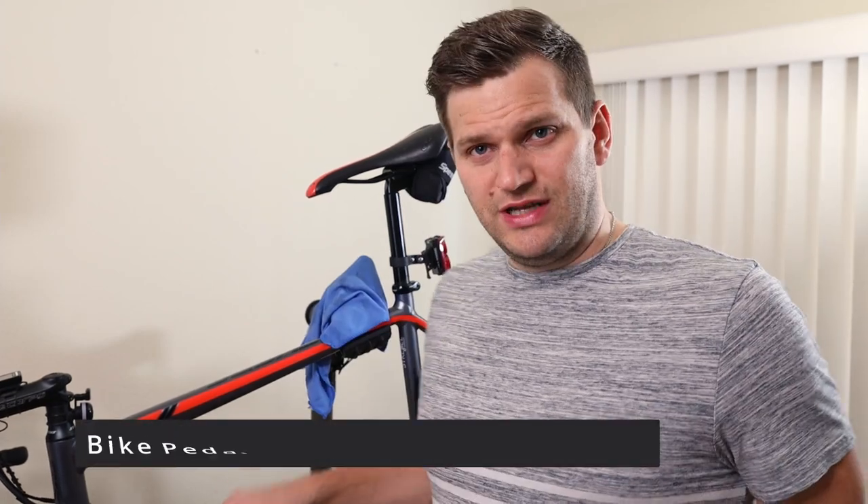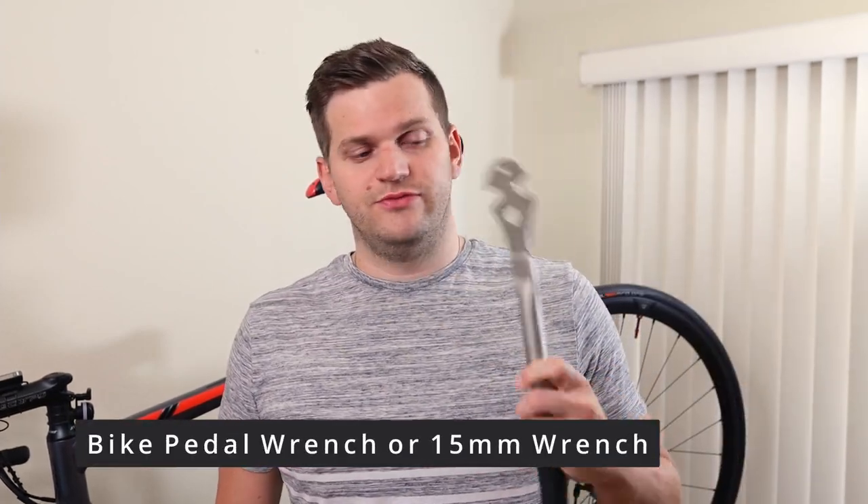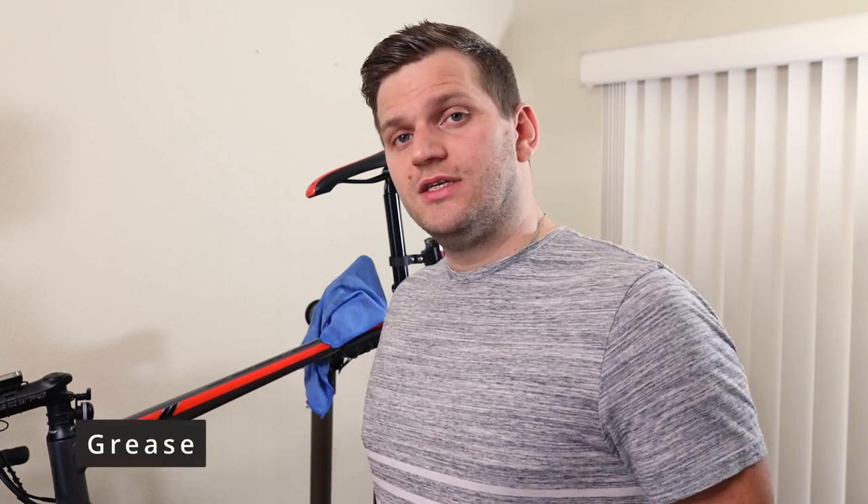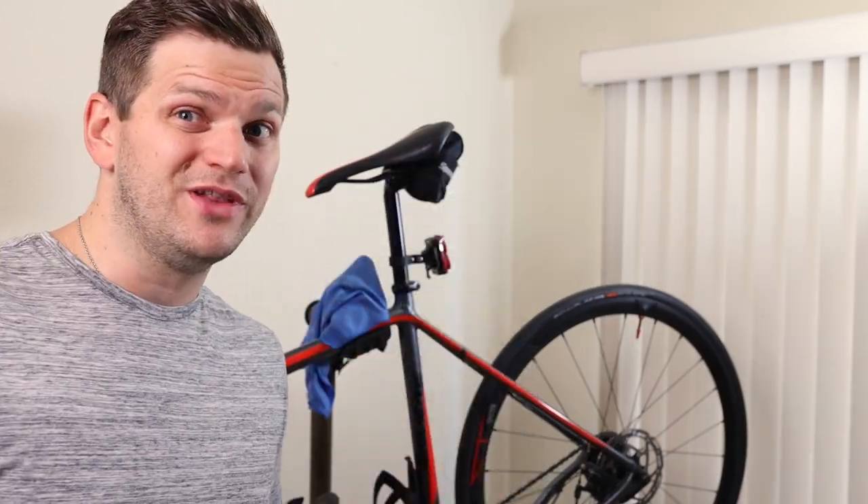We'll start with taking off the old existing bike pedals. For today's video we'll need either a special tool for removing bike pedals or a 15mm wrench. We'll also need some gloves if you want to keep your hands clean, and we'll also need some grease to lubricate the new bike pedals.